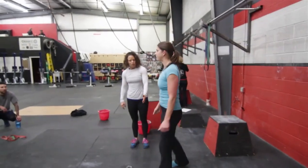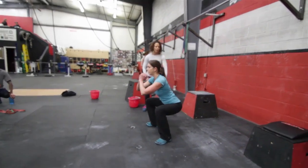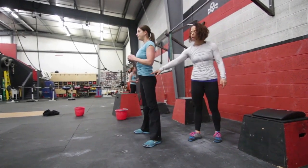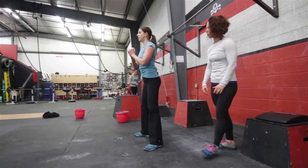For squats, we want to see that at the bottom of her squat her chest is upright, her hip crease is below her knee, so she's below parallel. She stands up with her hips fully extended, shoulders over hip over ankle at the top of the squat.